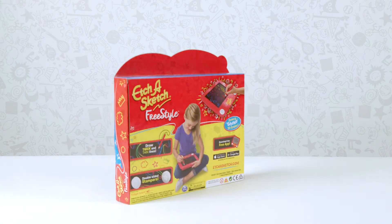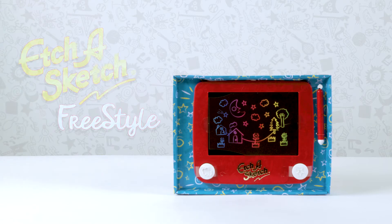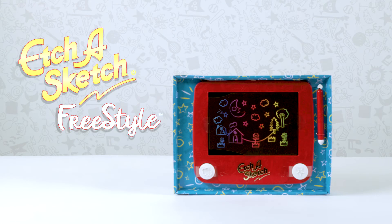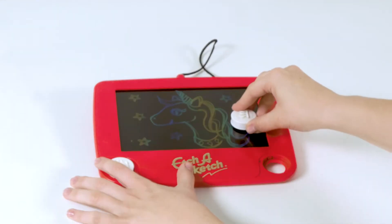Welcome to the Etch-a-Sketch Freestyle Tips and Tricks video. In this video, we'll show you exactly what you get with your Etch-a-Sketch Freestyle, and we'll provide some helpful tips and tricks to help you get started.